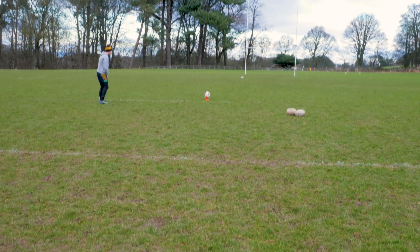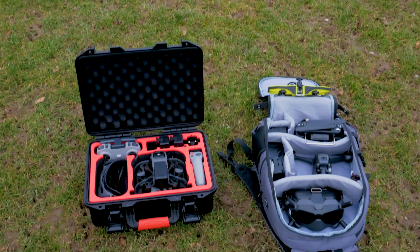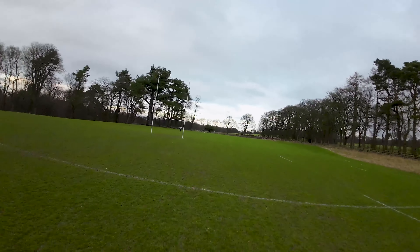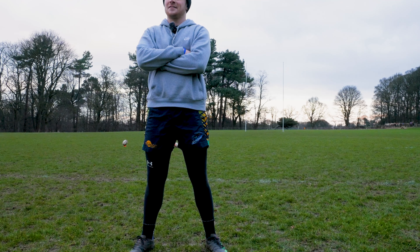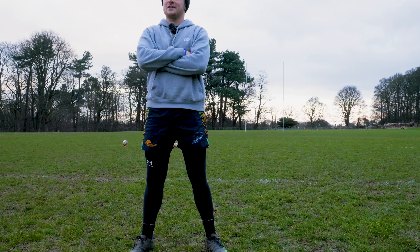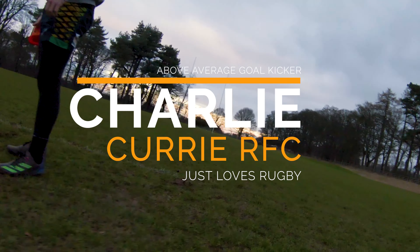In the past I've done a video attempting to follow a golf ball. Today we're doing something similar where we're going to follow a rugby ball, and we're also going to make it different in that we're going to attempt to use three different FPV drones. Each of them, the idea is that I just have one battery and then see what best shots I can get, see the ease of use, and decide what is the best out of those three for capturing something like this.